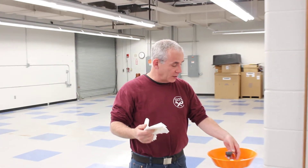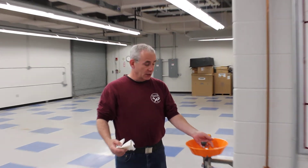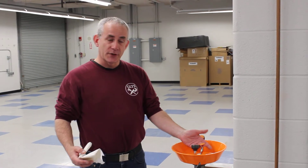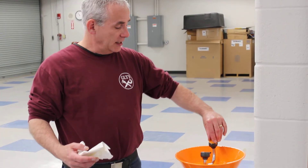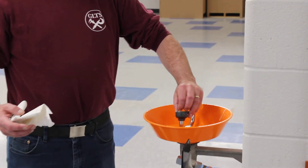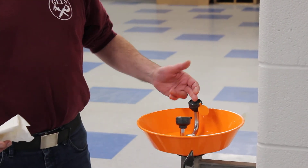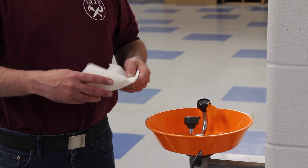Something that's very important on some of these eyewash stations — they have these little caps. Make sure that you or someone else puts the caps back in place afterwards, because that will protect anyone else in the future. If these stay open, dust and debris can get in here, and you don't want that getting into someone's eyes. So that's pretty much it.